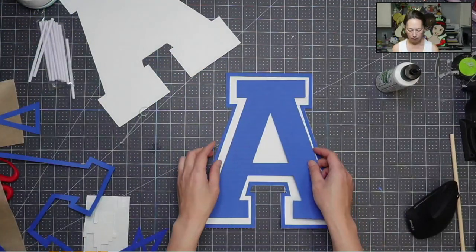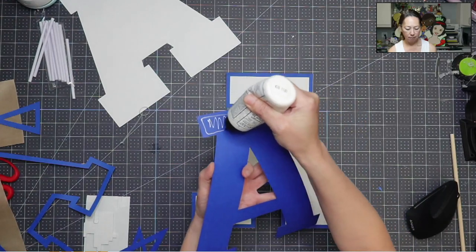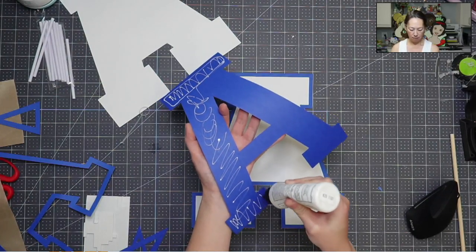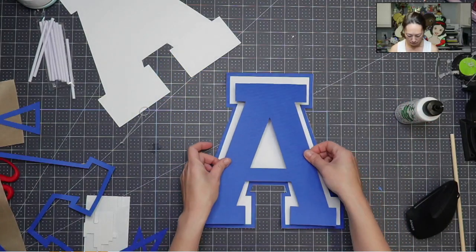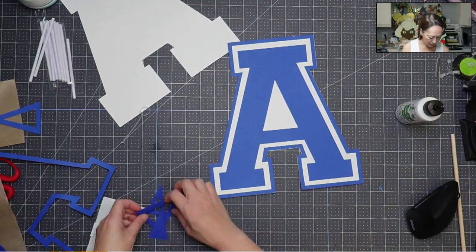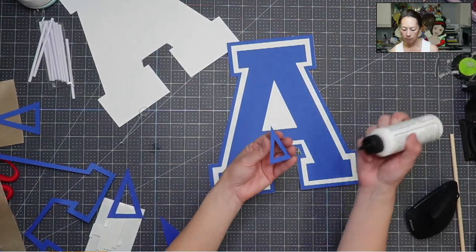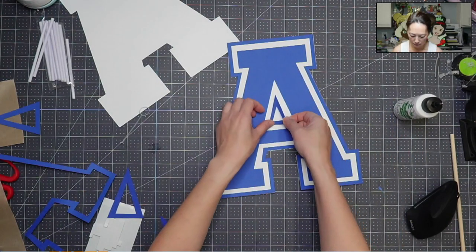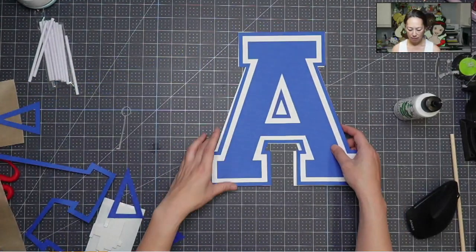So we've got that down. Put this little guy down. Let's do this. Then we've got the insides — I think we just need this little guy. Okay, so our A is done. Now we gotta make it be supported.